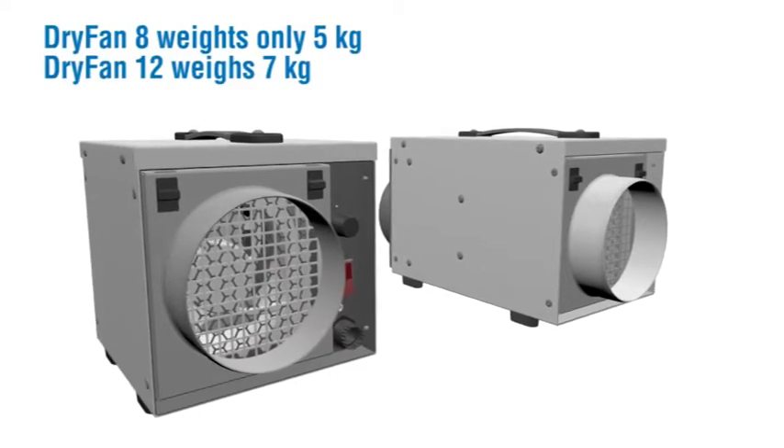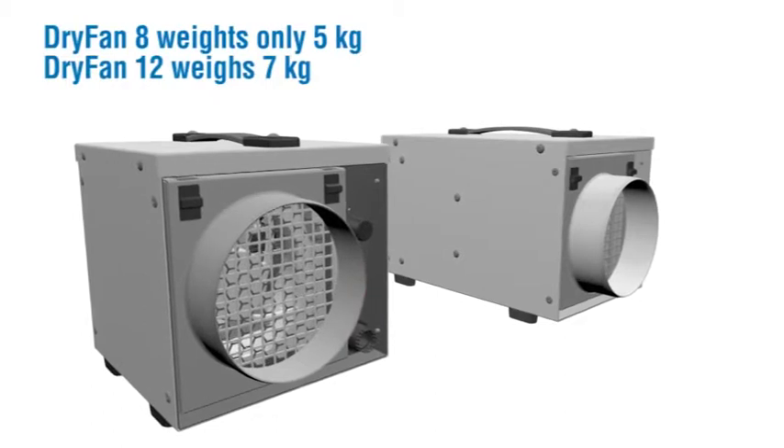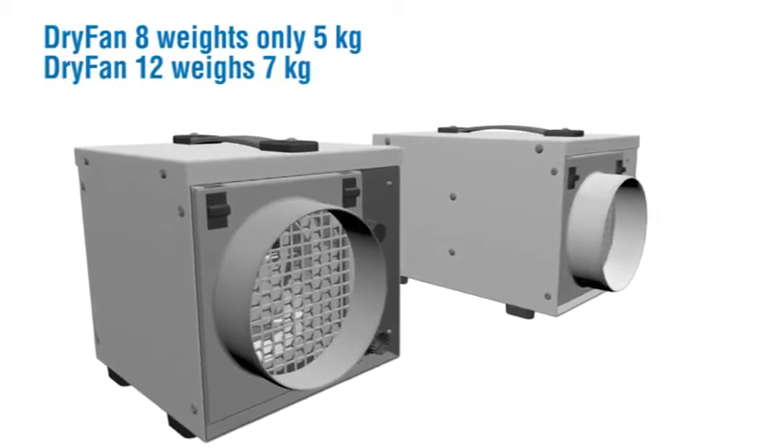Dry Fan 8 weighs only 5kg. Dry Fan 12 weighs 7kg.